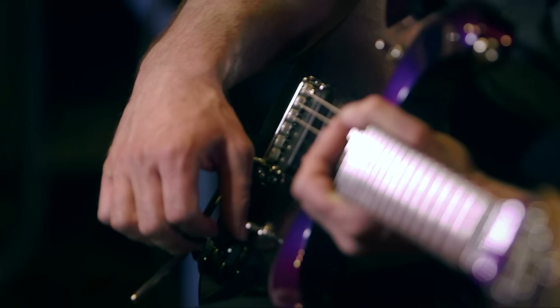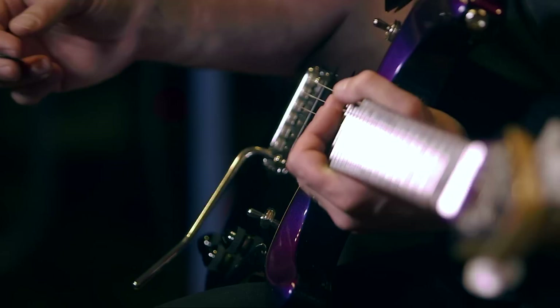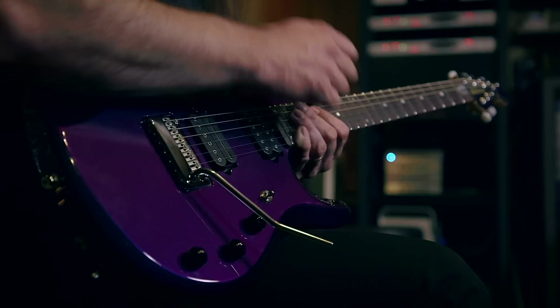The knobs have a rubber piece wrapped around them so they don't slip when your hand gets sweaty. The arc that this follows is the exact arc that my arm follows as I play, as I sweep across the strings.